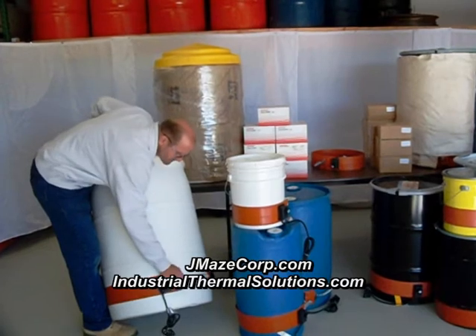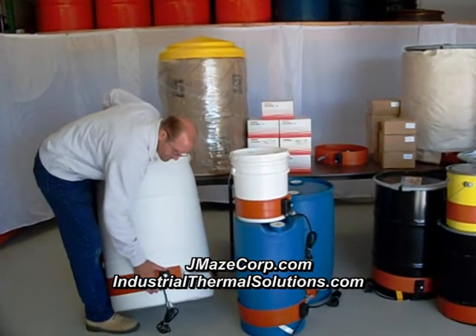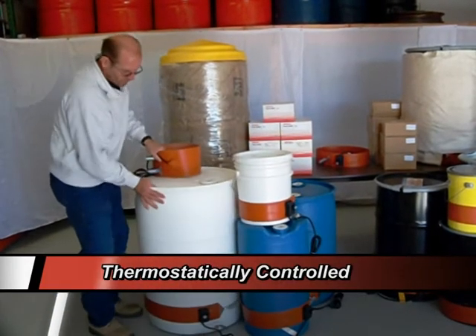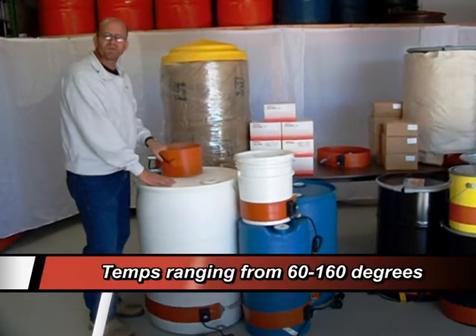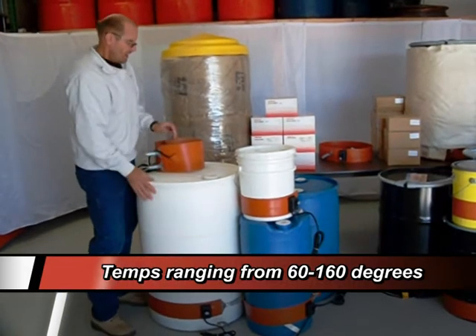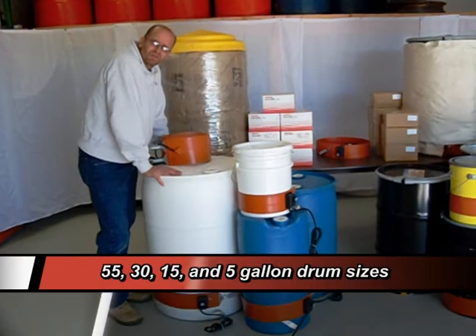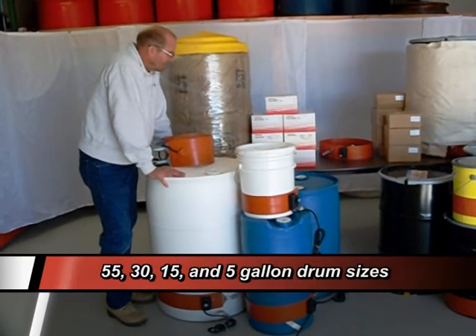Drum heaters stretch around — stretch the spring, give you a tight fit, thermostatically controlled. Poly drum heaters will heat up to 160 degrees. They come in various temperatures and various wattages.